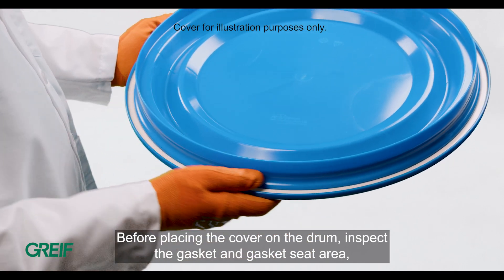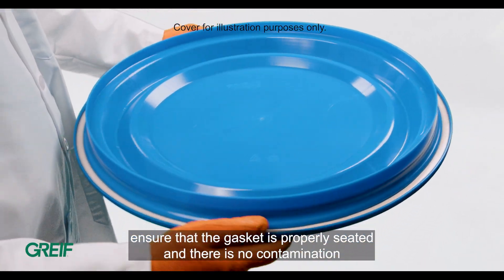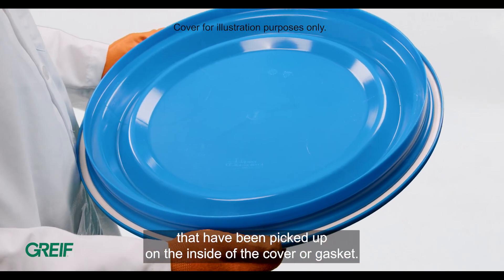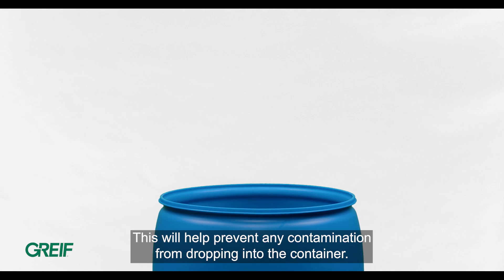Before placing the cover on the drum, inspect the gasket and gasket seat area. Ensure that the gasket is properly seated and there is no contamination from other external surfaces that have been picked up on the inside of the cover or gasket. Ensure that the cover is flat when approaching the drum opening — this will help prevent any contamination from dropping into the container.